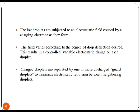The field varies according to the degree of drop deflection desired, thus a variable electrostatic charge on each droplet is obtained. Charged droplets are separated by one or more uncharged guard droplets to minimize electrostatic repulsion between neighboring droplets.